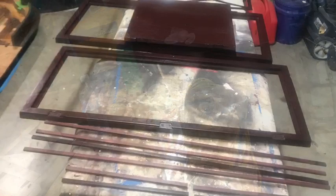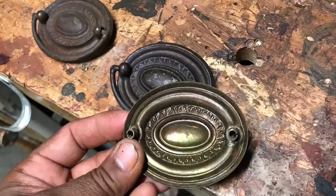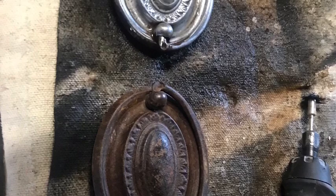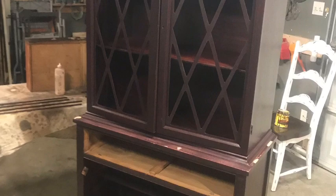Then I began to apply the Georgian Cherry gel stain. Next I moved to the hardware — it was over 100 years old and in bad shape. I soaked it in vinegar on the stove for about three hours, then used my Dremel tool with a wire brush to remove all the old debris. Here you can see a before-and-after picture of the hardware.